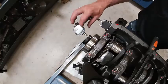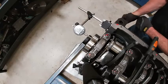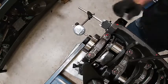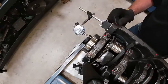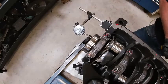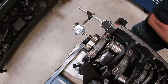We've got our dial indicator set up here — this is a digital one, zeroed now. What we're going to do is pry the crankshaft back and forth. We've got 9 to 10 thousandths, which is within spec. Look up the spec — it's going to be somewhere between 2 to 20 thousandths or so on the end play.